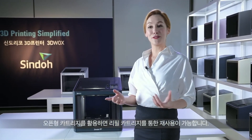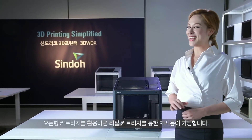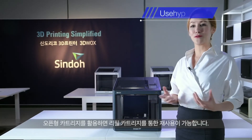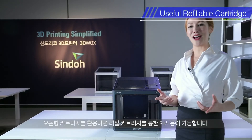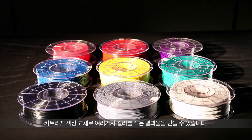3DWOX offers a refillable cartridge, which lets users refill their filaments with ease. Instead of purchasing a cartridge, users only need to purchase refill filaments and switch them around. Black, white, grey, blue, and several different colors of filaments are available.